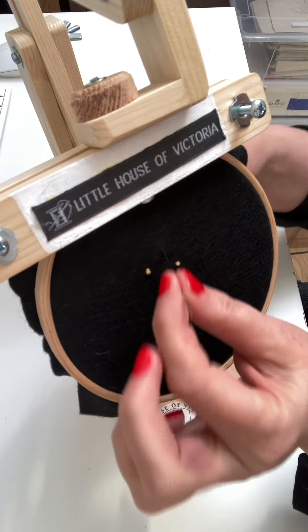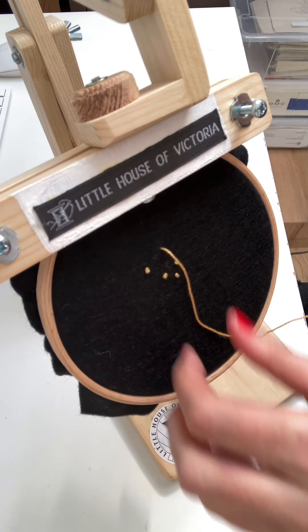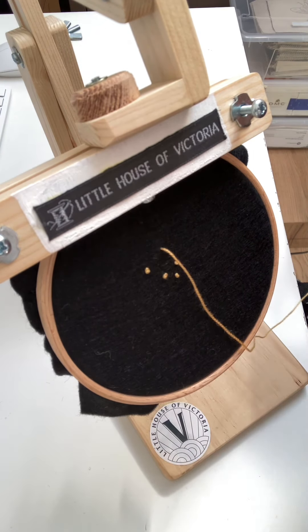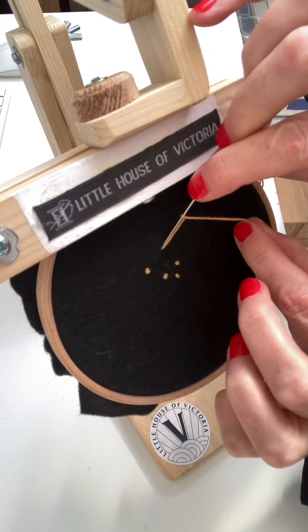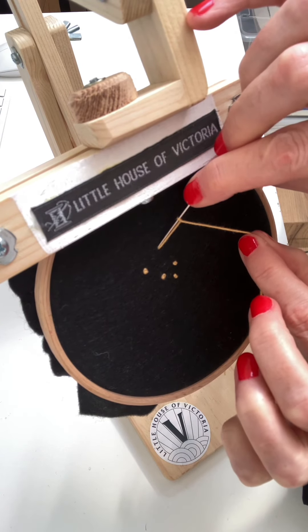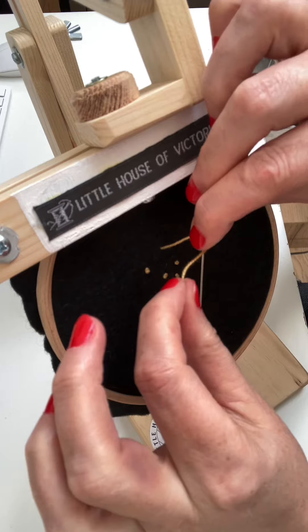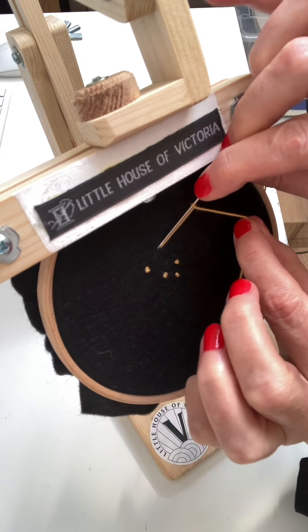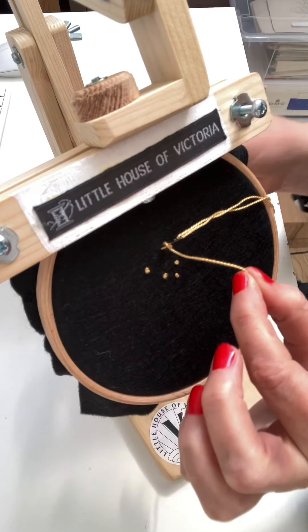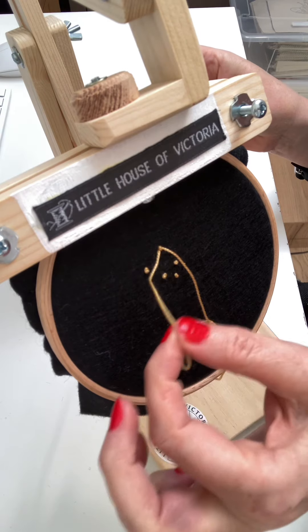And here we go again. So from the back to the front. If you want to do a bigger one you can put it twice around the needle, but I'm just going to do it once because I want a nice neat French knot. So I've wrapped it. I take that in my left hand because I am right-handed, and I wrap it around the needle once and insert it back close to where it came out.